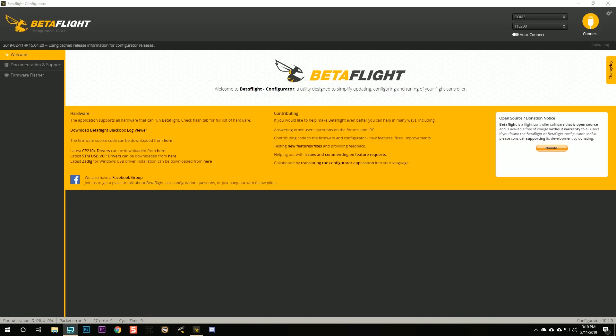Setting up this quadcopter is going to involve a piece of software called Betaflight. In order to use Betaflight, you're going to have to download and install it, and you're going to have to download and install some drivers on your computer. I already made a video going through all of those steps — it's called Betaflight 3.4 and 3.5 for Total Beginners. I'm going to put a link in the video description to that video, and I want you to go through it and get Betaflight installed and get it connected to your quadcopter.